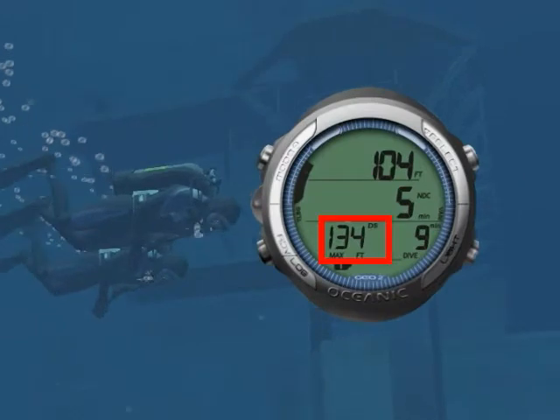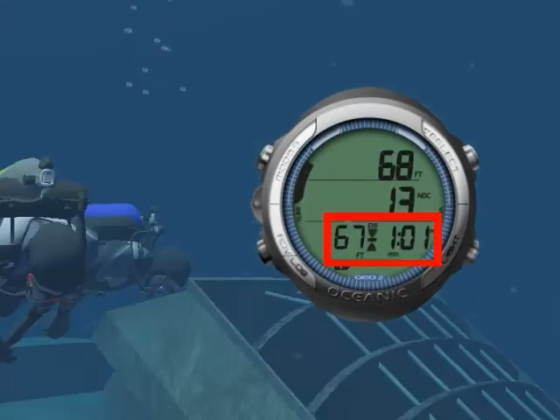Planning a deep dive? Not a problem. With the GEO, you can set a deep stop with countdown timer.